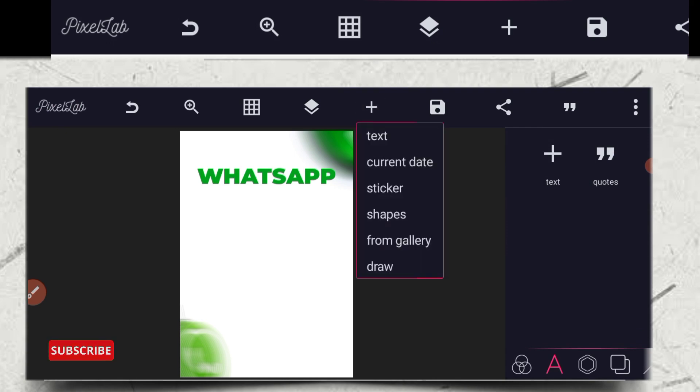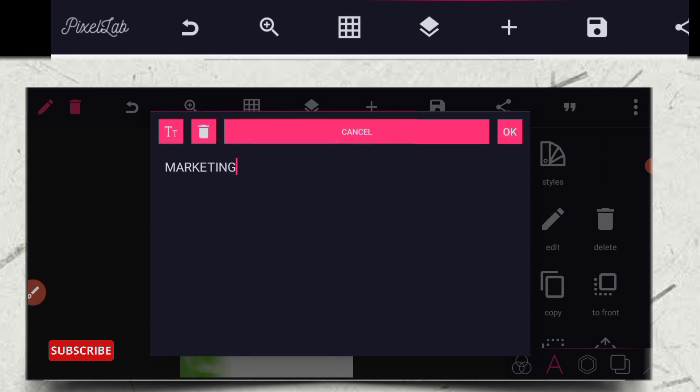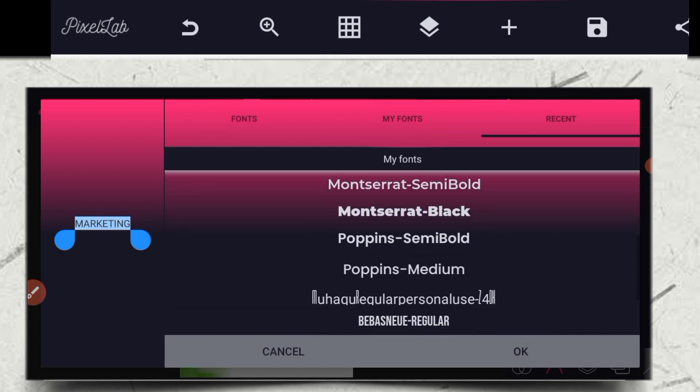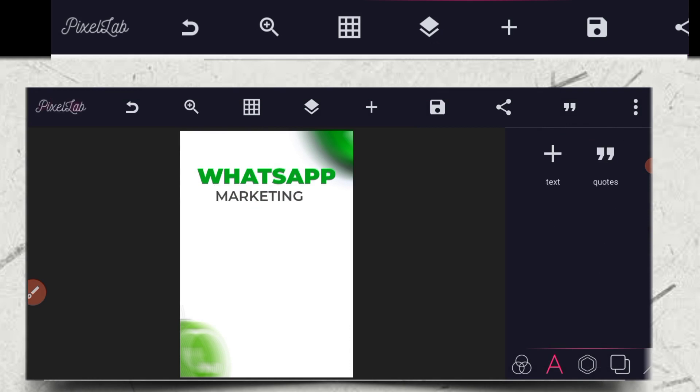The next thing I'm going to do right now is to click on the text again, then write 'marketing' in capital letters. Go to your font and give it something light. It's on the same board. Make sure they are aligned together on the same font family.